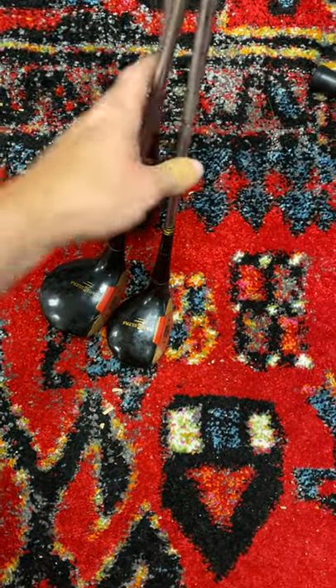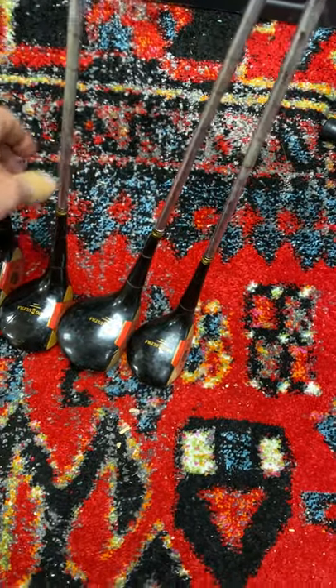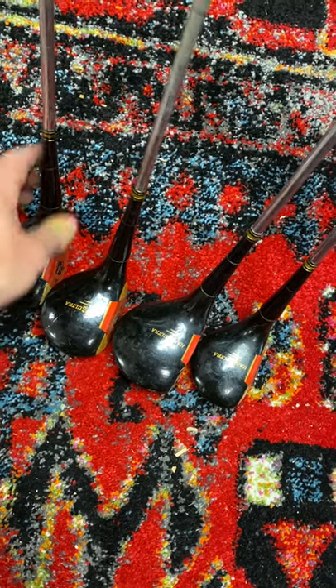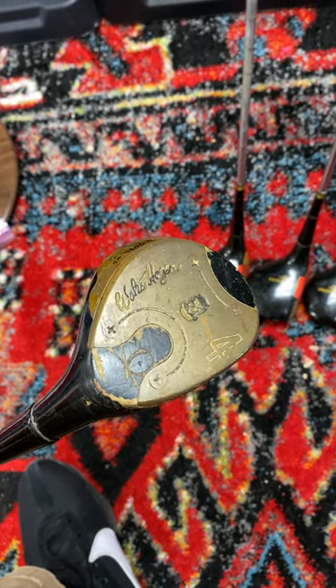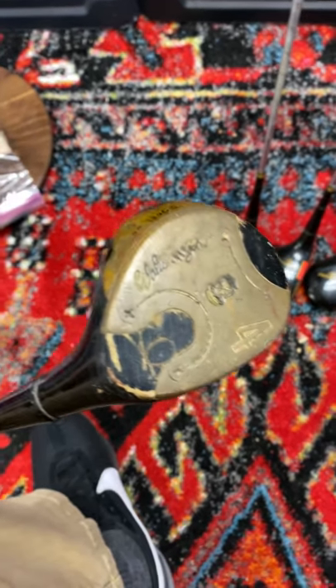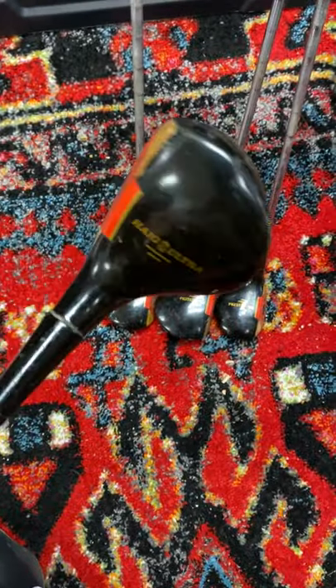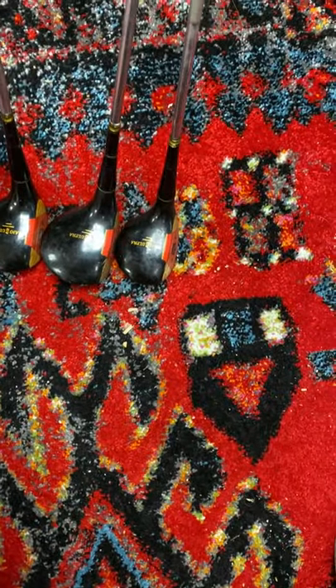Hey guys, it's Rusty down here at the bargain warehouse. I want to show you something I just picked up at a thrift store — a dollar fifty a piece, so I'm six dollars into these. This is a set of vintage golf woods — Walter Hager. This is a four wood here, these are Wood Hagg Ultras, and I got the driver, three, four, and five.